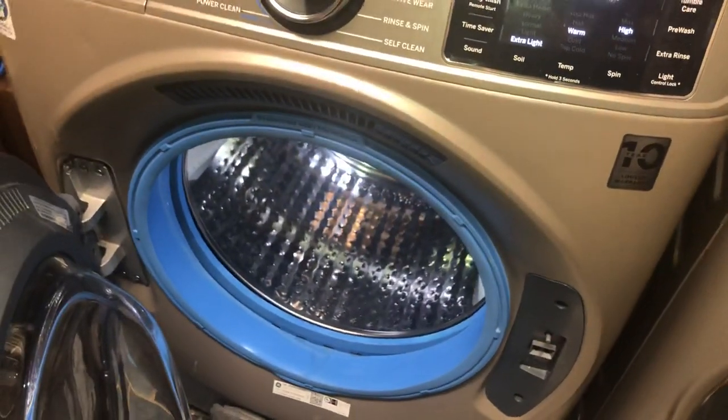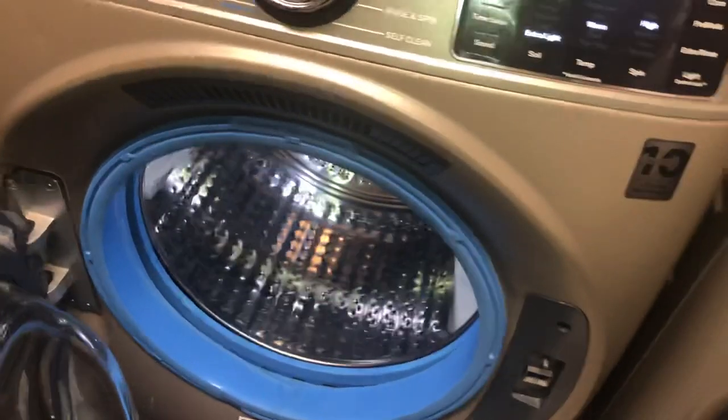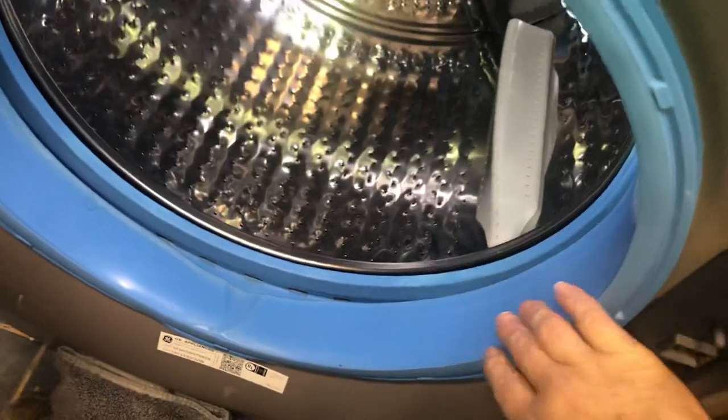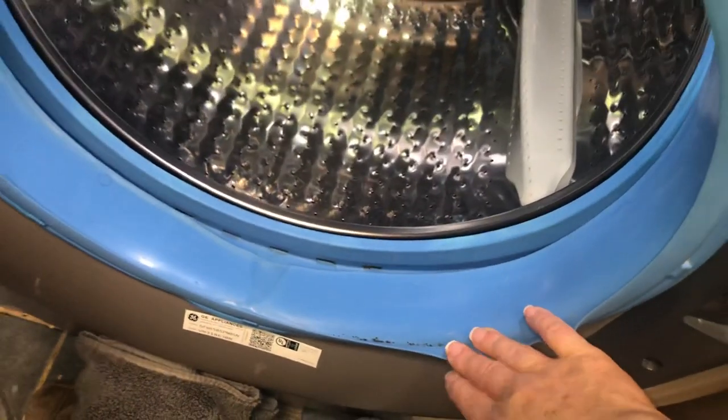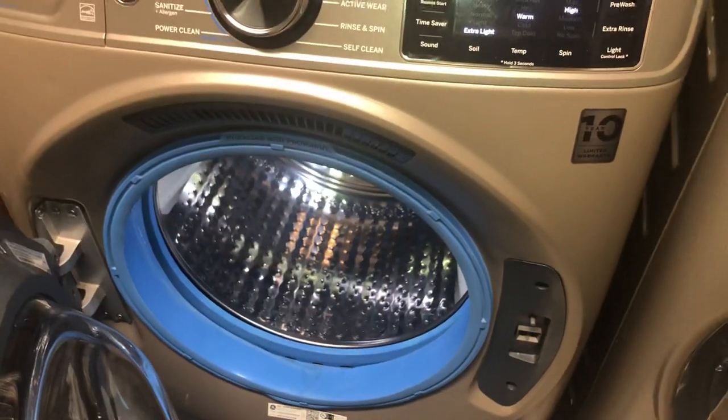I hope that the video helps. Let me know down below if you have any other questions, or if you have any mildew growing inside your Ultra Fresh vent system washing machine by GE. Thank you, and have a great day.